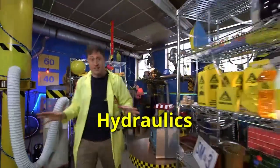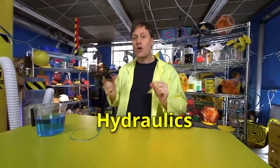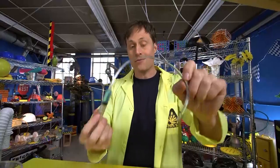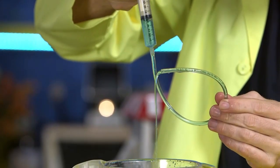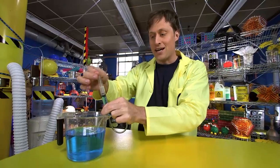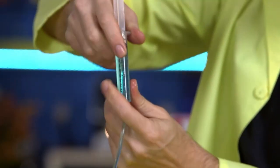Hydraulics is a branch of science that deals with fluids, like water. But hydraulics are also a mechanism used in a lot of machines. This is a syringe with a short hose on it — much shorter this time. I press down on the plunger and water comes out. I pull in on the syringe and water goes back in. Because the plunger is airtight, it allows me to push or pull the water.